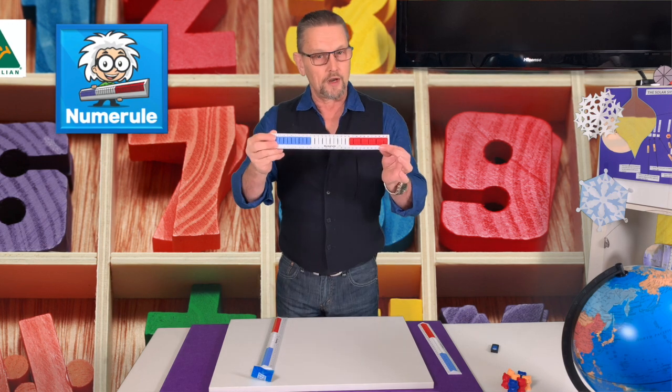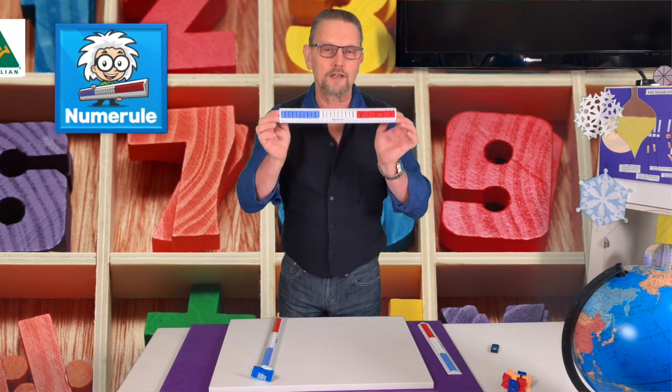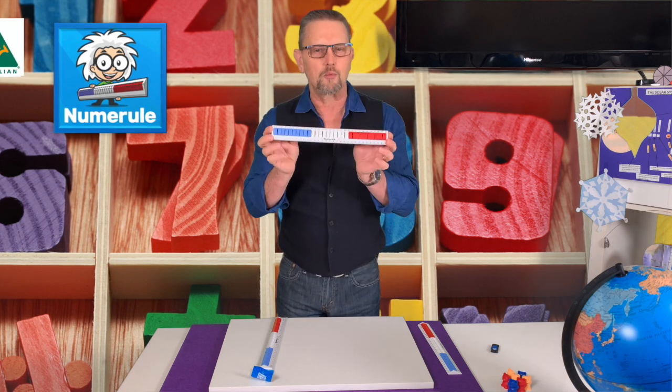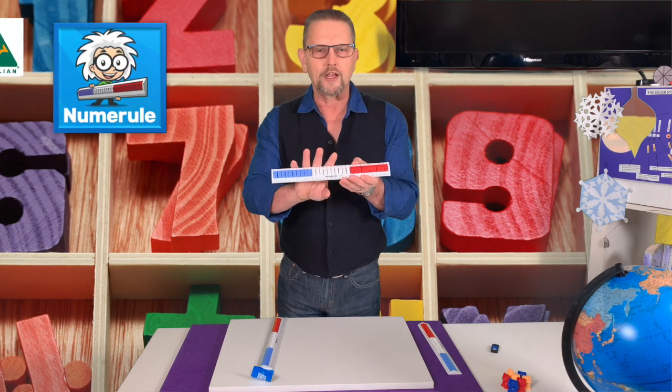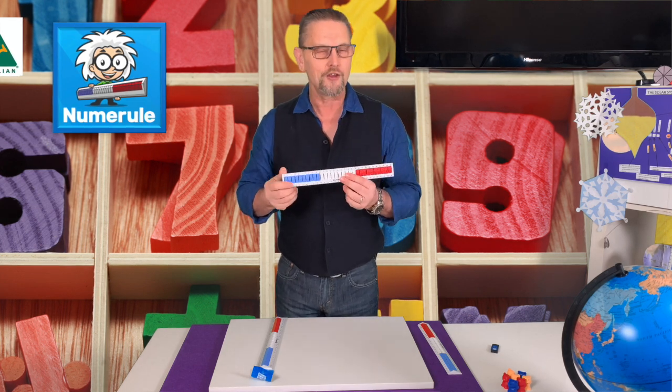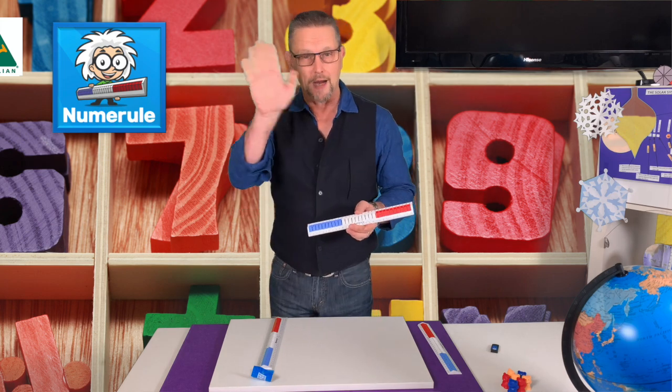So get one of these for your children. It will really, really help, particularly if they're young, but if they're having trouble with their mathematics, what a great concrete device to help them out. So go and buy a numeral — thank you very much for listening. Bye.